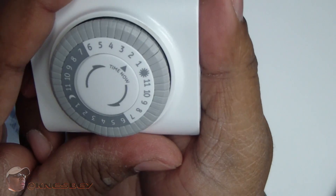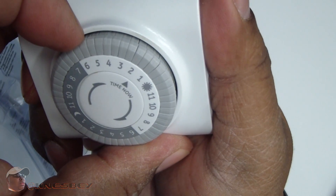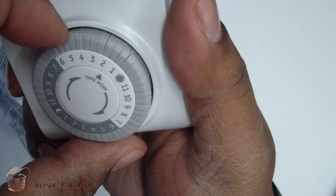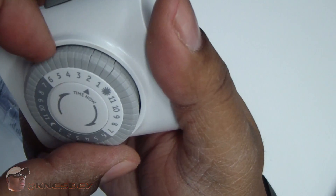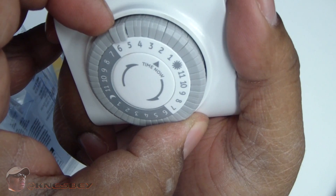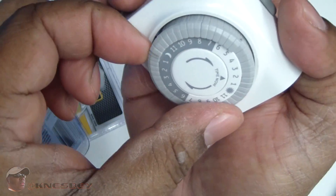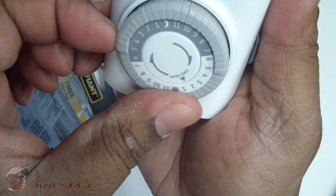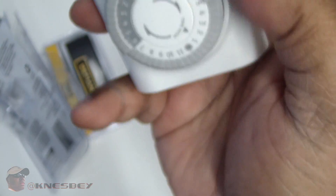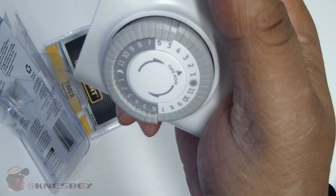So right now this timer is set for a quarter to two. Once I plug it in it's activated as far as the time is concerned. I want to set it from 5 p.m. to 7 a.m. So I'm going to pull up the tab at 5 p.m. — bam, just like that. Any tabs that I have up, that's what's going to be on: 5, 5:30, 6, and so on. I'm going to pull up all the dark areas going around. I'm stopping at 6:30 as the last one — when it gets to 7 it'll shut off automatically. So I've got mine set for 13 hours, which is pretty much how much darkness we have here at this time of year.